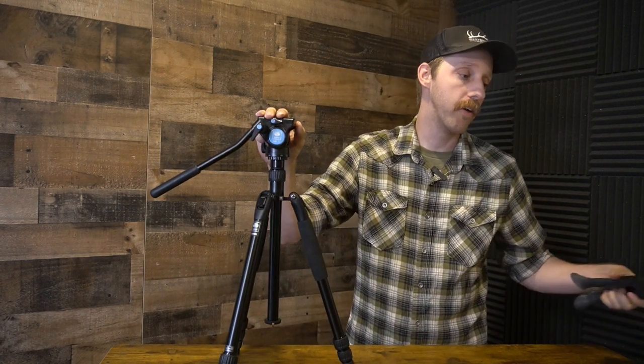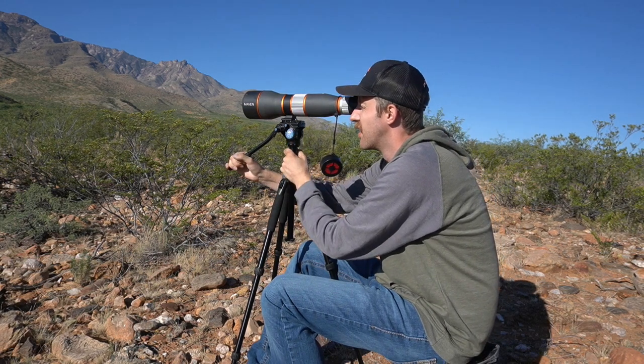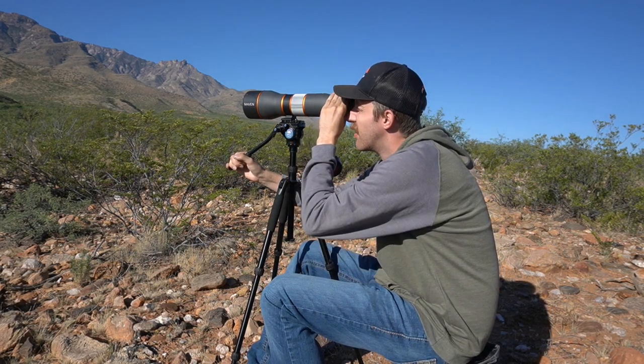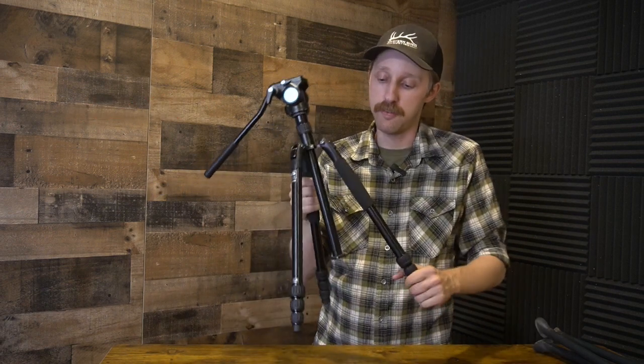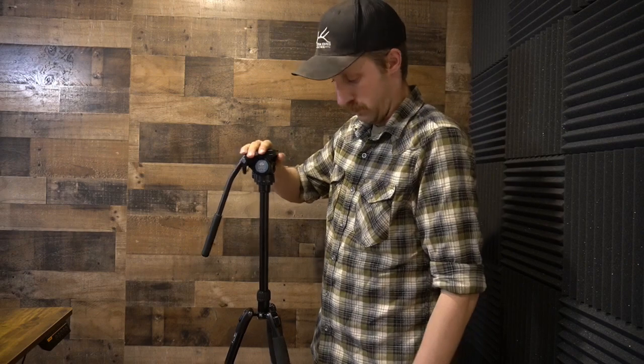In fact, I shaved off enough weight using this tripod that now I've been carrying around a small chair or stool to sit on while I glass. And that brings me to potentially my only downside with this tripod. Going to the max height, it is listed at 58 inches — I think you could get a hair more if you tuck these legs in a little more and squeeze a few more inches out of it. But overall, this is not a tripod that most people are going to be able to stand and glass with.